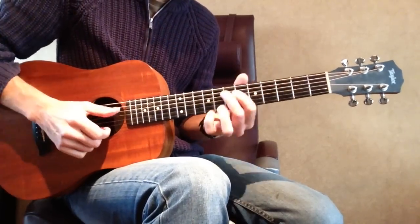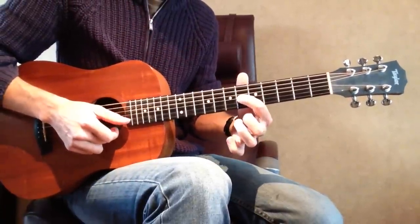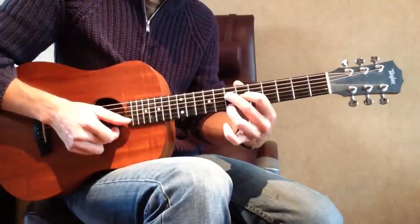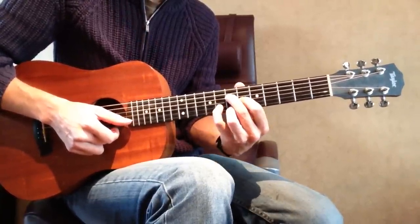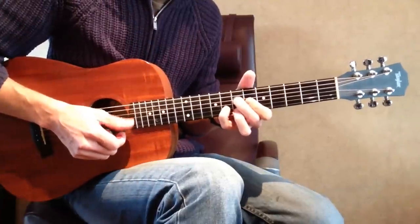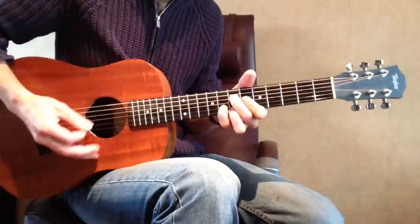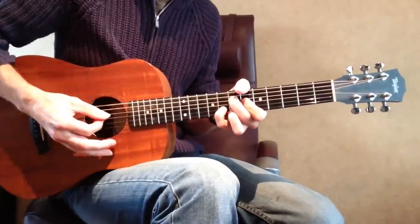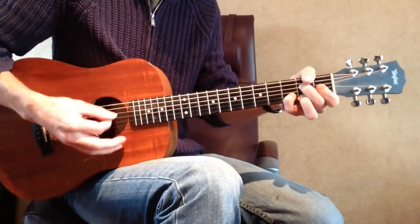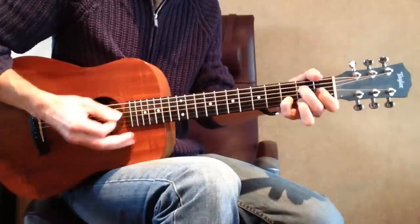Then we go to the 2nd A9 chord shape. 1st finger on the G string 6th fret, 2nd finger on the D string 7th fret, 3rd finger on the high E string 7th fret, and your 4th finger on the B string 8th fret. Your root note is on the 2nd finger, D string 7th fret — that's an A note. Mute the low E and the A string; only hit those 4 strings.